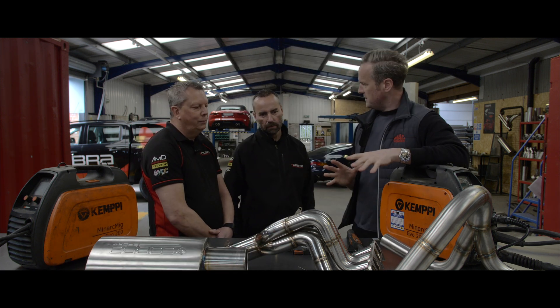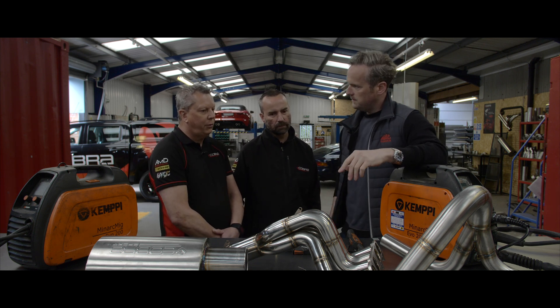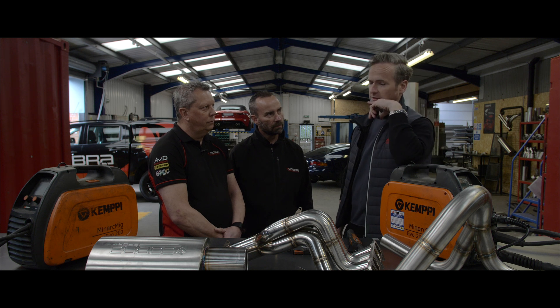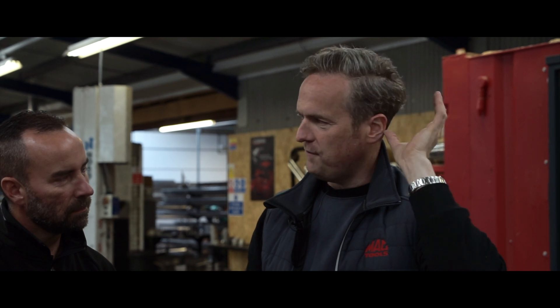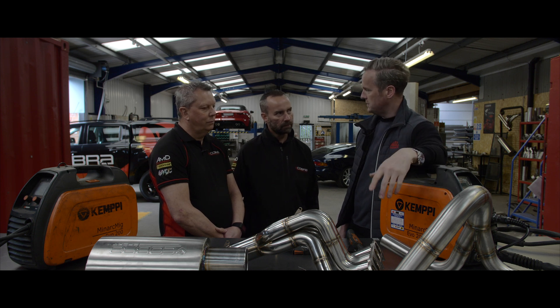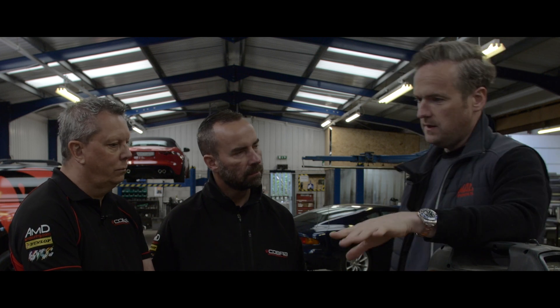The steels you use — it's all stainless steel — what grade? 304 grade, which means a minimum of 18% chromium and a minimum of 8% nickel. So it's an anti-corrosion material. On Car SOS, Fuzz and I had an R32 GTR that was rotten apart from its stainless steel exhaust. In a way, you invest once and have it pretty much for life, as opposed to mild steel which will rot, rust, and need replacing.